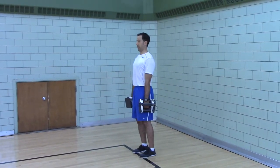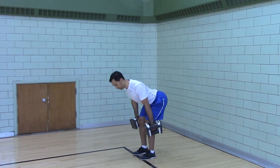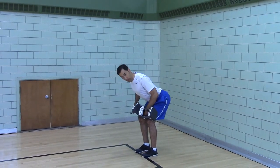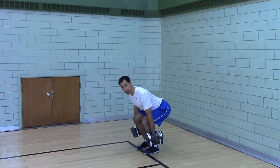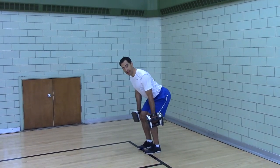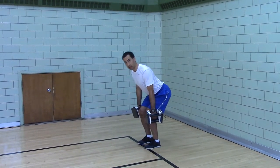Heads push back, shoulders back, ribs down, hips push back. Arms are straight — not bent, arms are straight. Don't go below the knees, don't go above the knees — you start at the knees. Weight is on the balls of the feet, not on the heels.